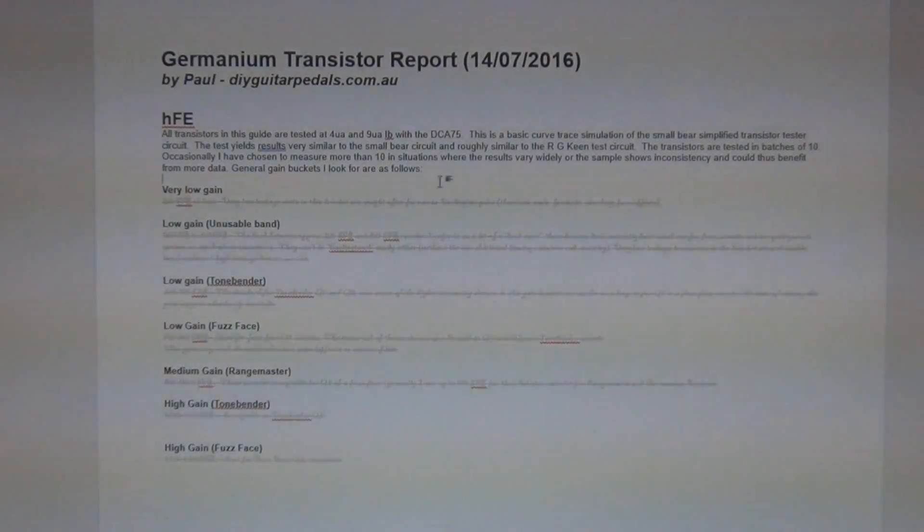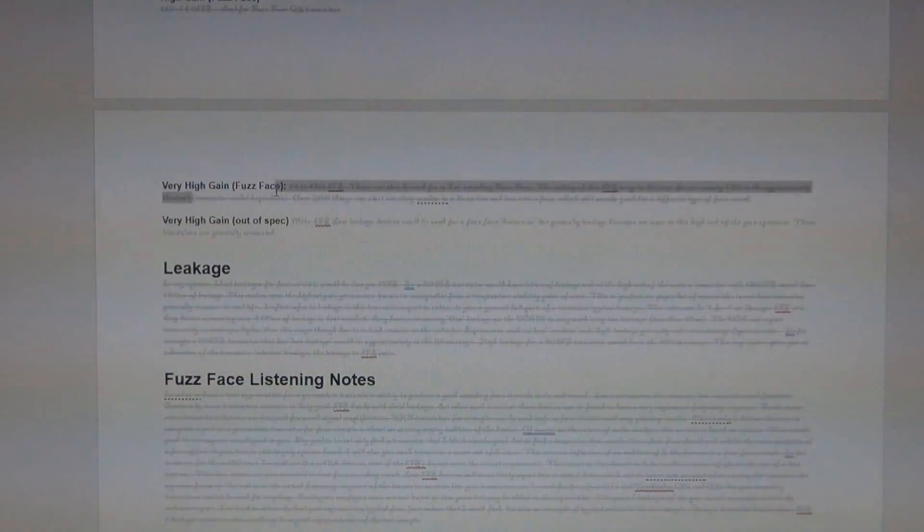The general gain buckets I look for are as follows: very low gain, low gain, the unusable band, low gain for tone bender, low gain for fuzz face, medium gain range master, high gain tone bender, high gain fuzz face, very high gain fuzz face, and very high gain which is what most people would classify as out of spec. There are also notes on leakage — what I classify as acceptable and what's not. I've blacked that out, but you've heard me talk about that in many other germanium transistor videos.